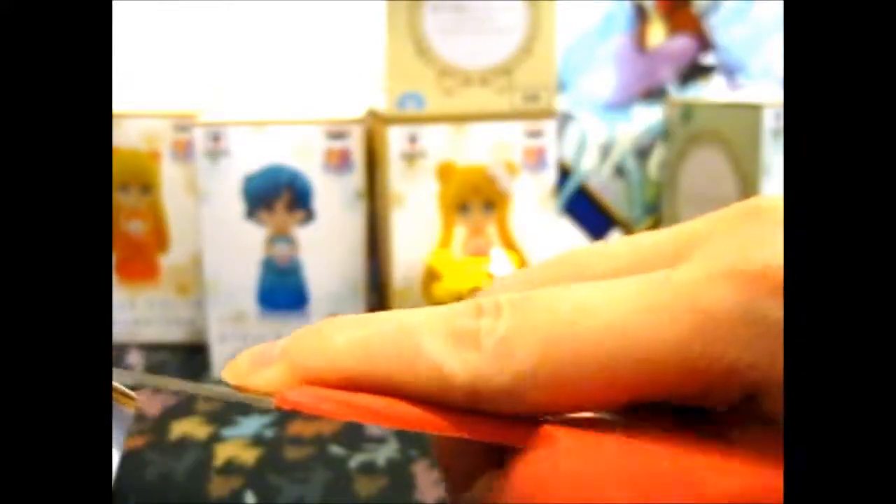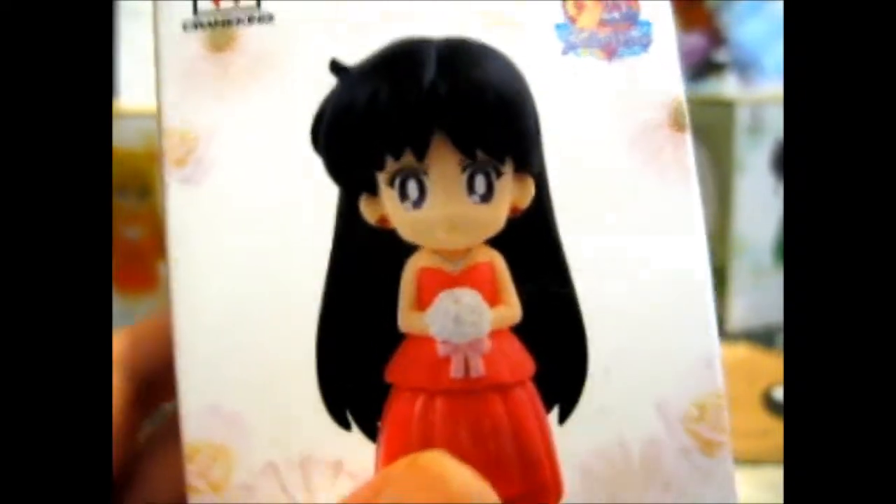Let's open this one — Sailor Mars next. I'm thinking maybe I should be using my other knife to open it, might be easier. How about I come back after I've opened all of them. Okay, I'm back and I've opened them all — well, I opened the boxes. You can open the stuff inside.